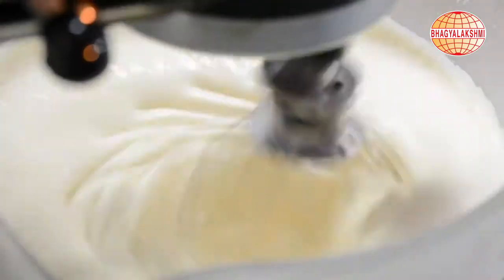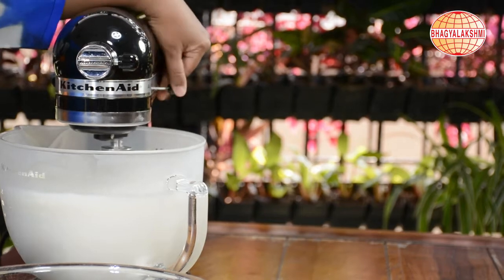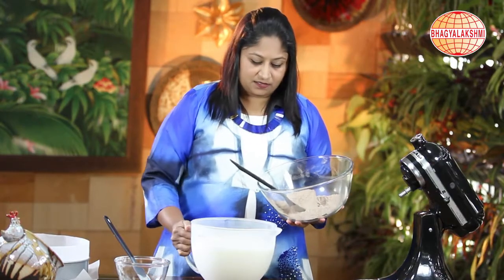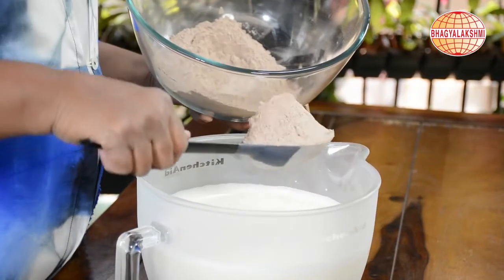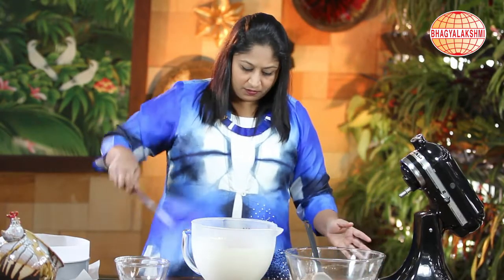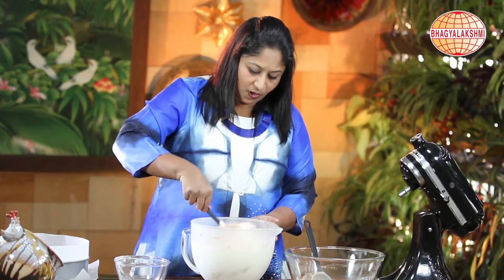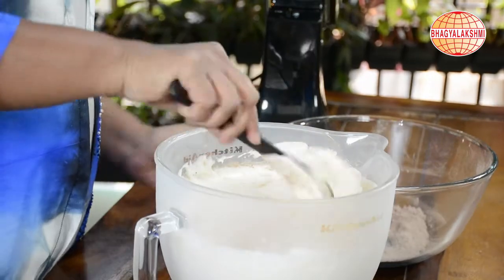I am getting soft peaks — this is the right consistency. Now for this egg batter, I am going to add the flour mixture little by little, and in one direction I shall mix them.